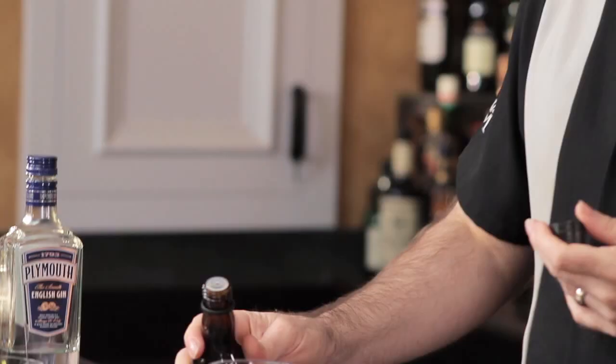So two dashes. And since we're using all clear ingredients, we're going to take and stir this drink up.